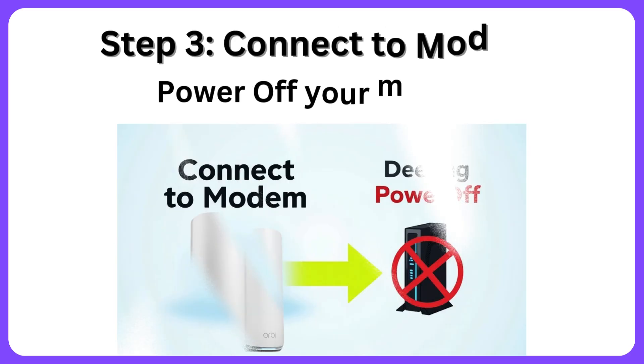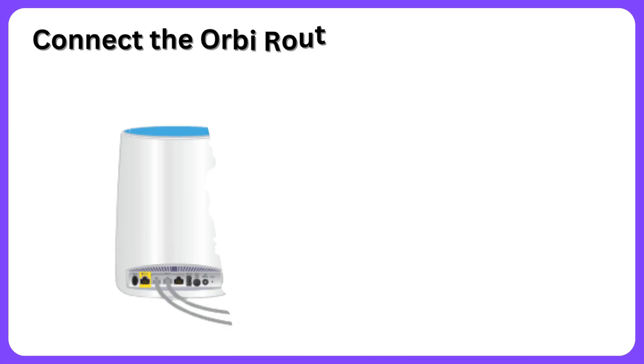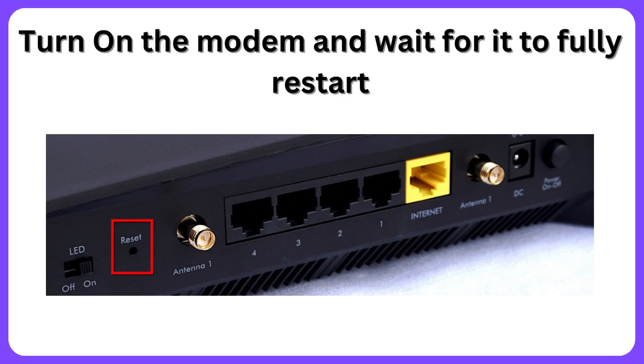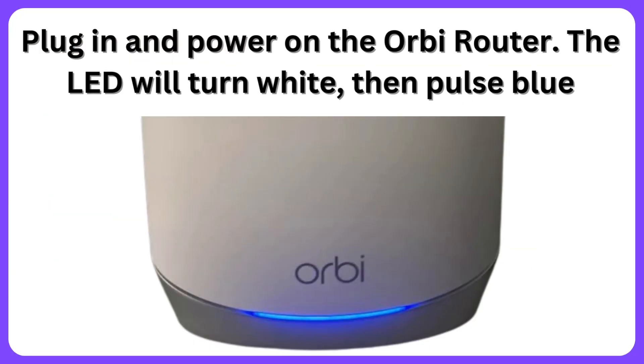Step 3: Connect to modem. Power off your modem. Connect the Orbi router's WAN port to your modem using an ethernet cable. Turn on the modem and wait for it to fully restart. Plug in and power on the Orbi router. The LED will turn white, then pulse blue.